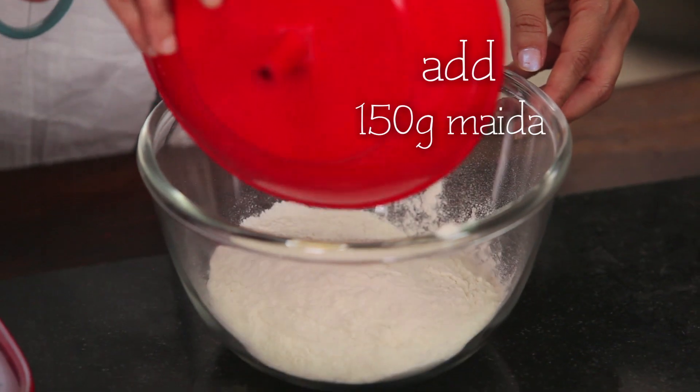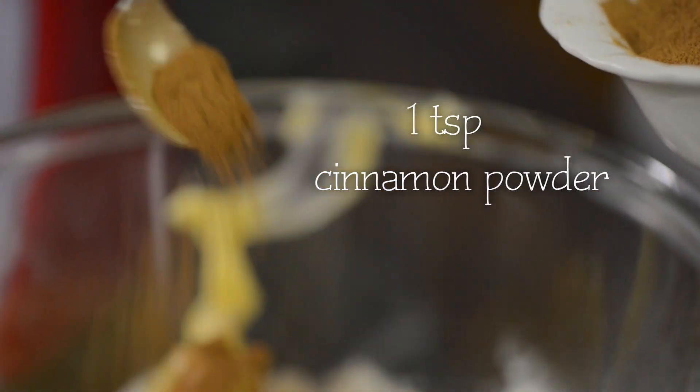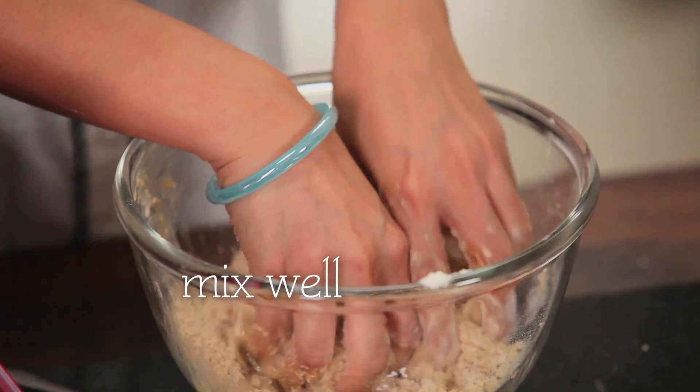Let's move on to the crumble mix. We add the flour, all of the butter, some freshly ground cinnamon. Mix it all up together using your fingers. You want to make sure that the butter gets nicely into the flour and creates little tiny crumbs.